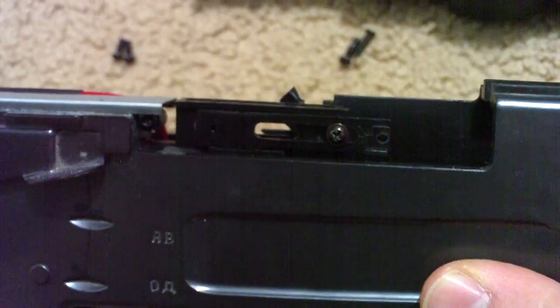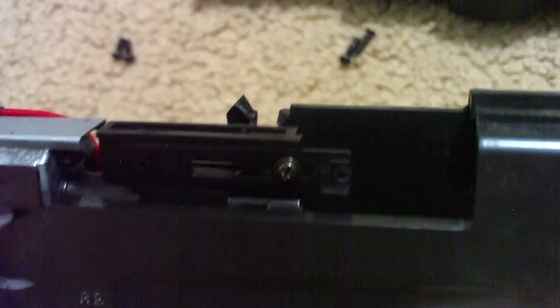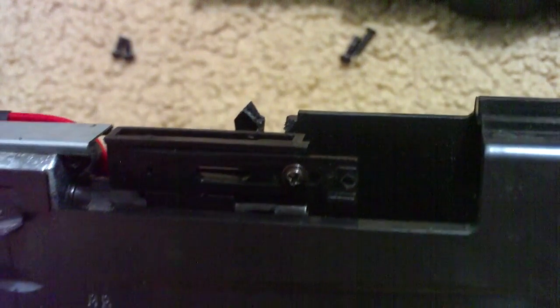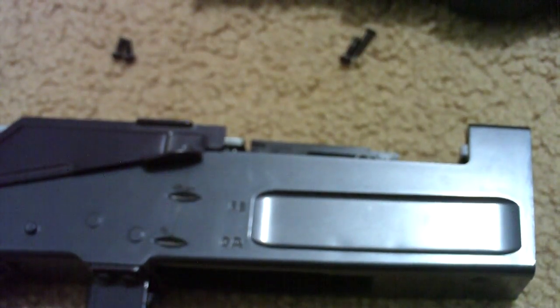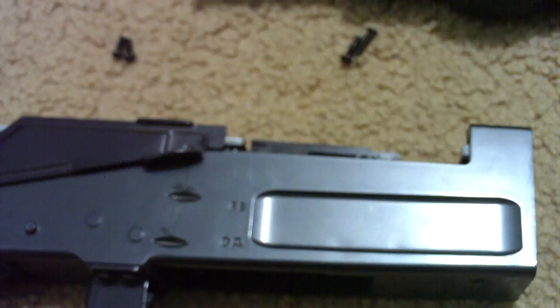Now you can see my old cheap plastic hop-up. The reason that I'm replacing it is because my old hop-up bucking actually got torn up. I was playing and my BB started getting jammed in the barrel — I thought my barrel was just jamming, but when I took it apart my hop-up was in shreds. I think it was because of the last time I replaced my barrel.